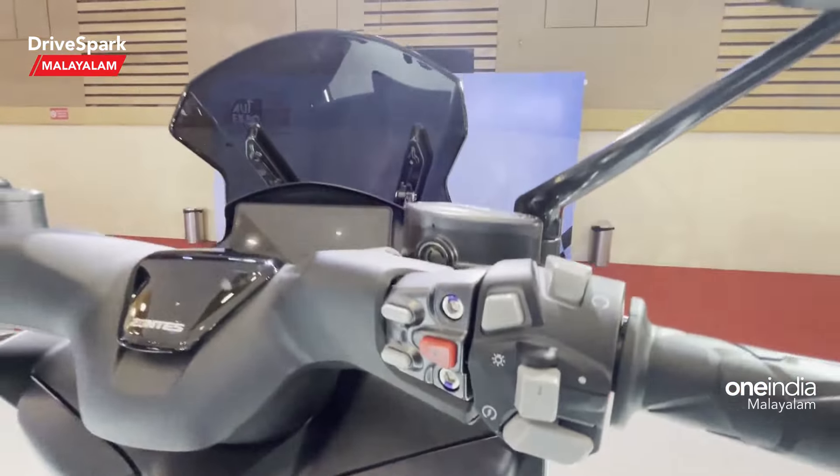We have a great exhaust setup. At the front, there is a disc brake, and the suspension uses telescopic forks with a pin. At the rear, we have a monoshock suspension.